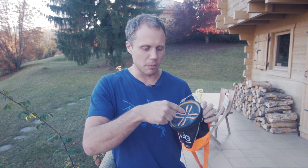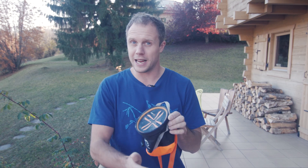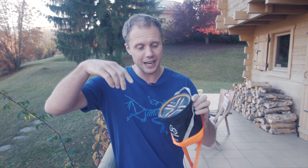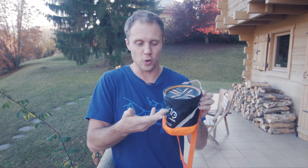This new chalk bag from Y&Y solves all of those problems. It's got a Magni-Clip, which is kind of a cool name for magnets basically, opening to the top of it. So it's always open and it's always shut. You simply put your hand in to chalk up and when you take your hand out it clicks up and closes, keeping all that chalk inside.